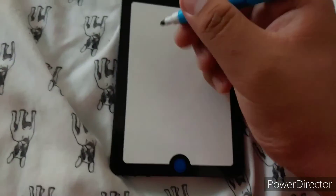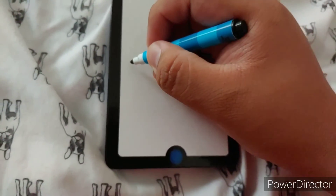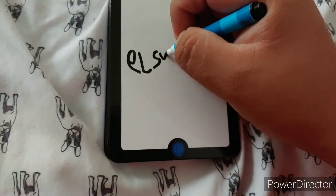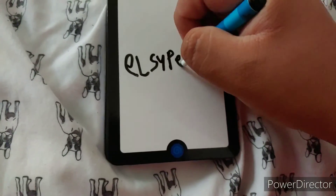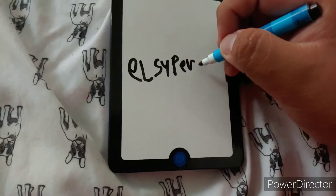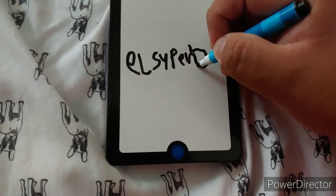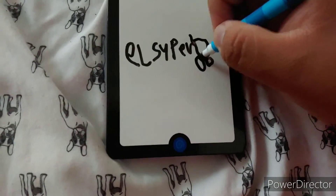The El Super Logo. Let's try: E-L-S-U-P-E-R. And then put the red in it — circles, circles.